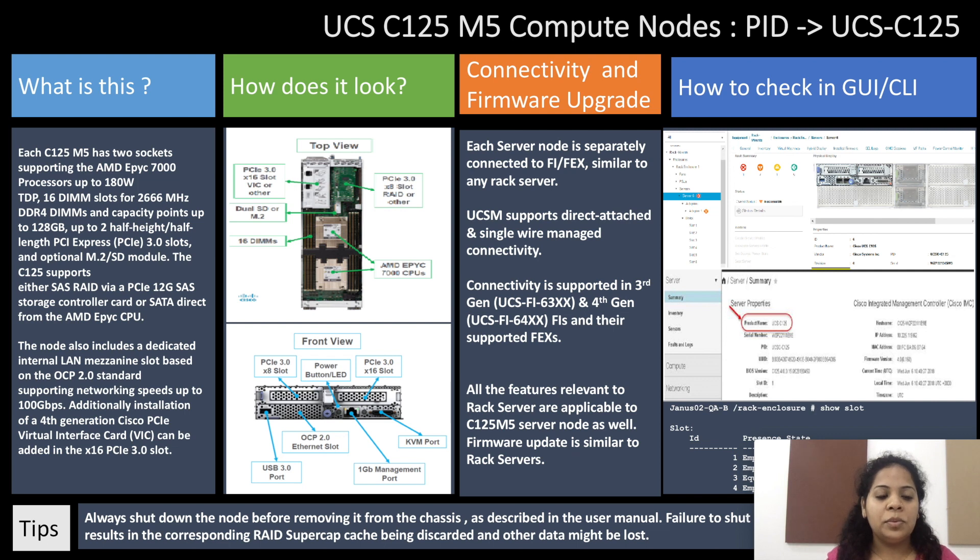The C125 supports either SAS via a PCI 12G SAS storage controller card, or SATA Direct from the AMD EPYC CPU. The node also includes a dedicated internal LAN mezzanine slot based on the OCP 2.0 standard, supporting networking speeds up to 100 Gbps.